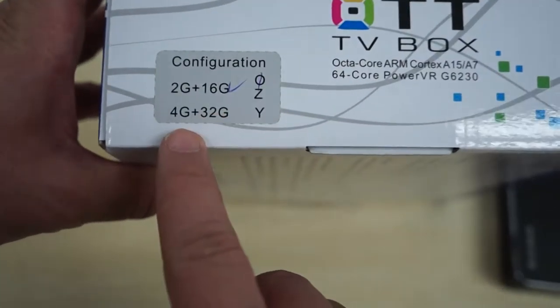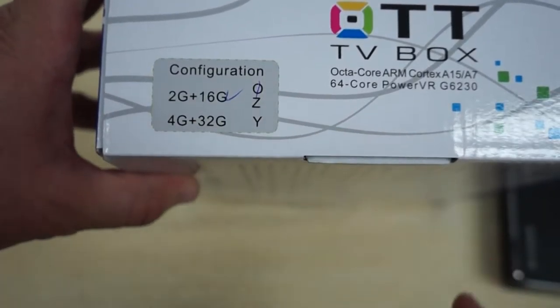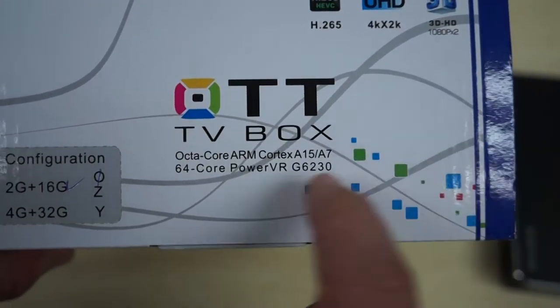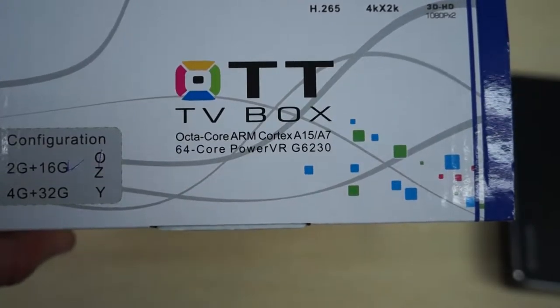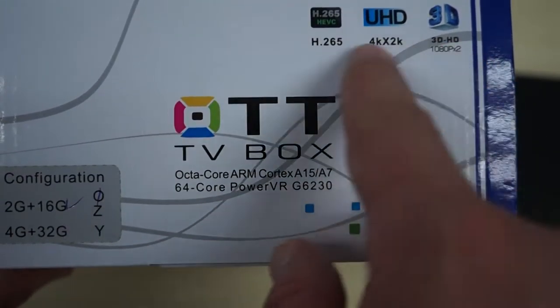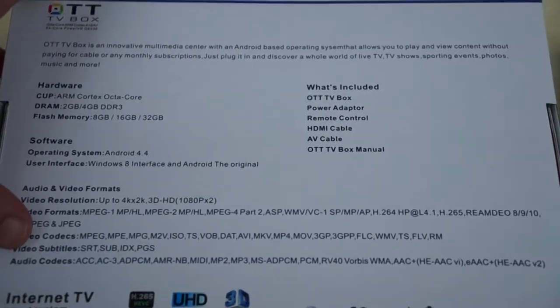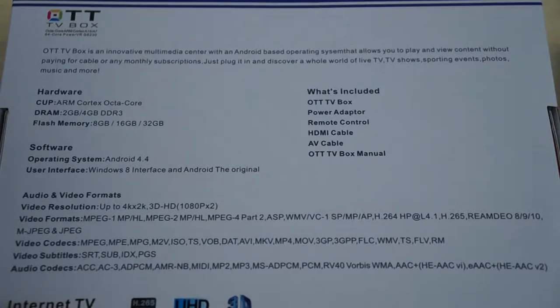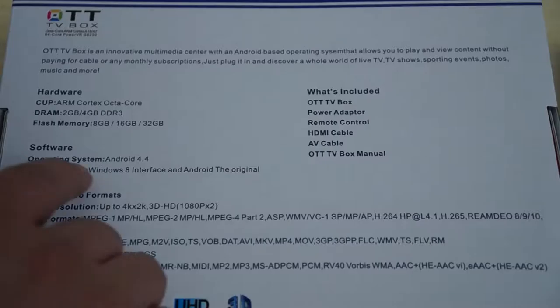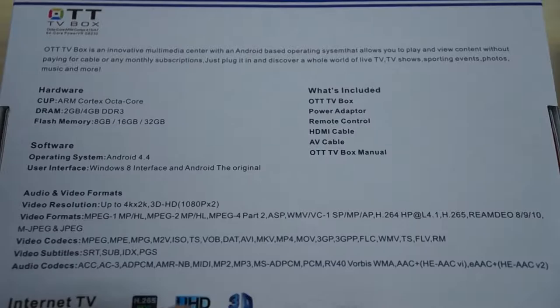It looks like they will also have a 4GB plus 32GB unit later, but this is only the 2GB plus 16GB version. You can go to dealsprime.com where there should be an option for the higher memory version once it releases. The packaging also shows supported video formats, Android 4.4 KitKat, and a 4K player.